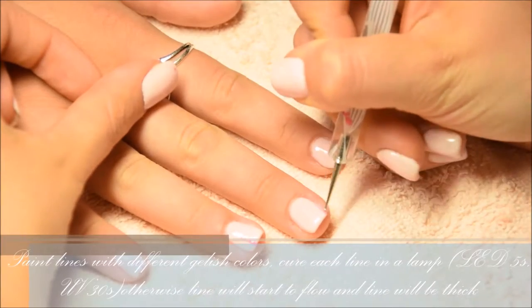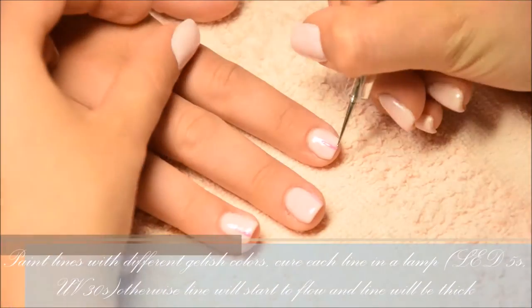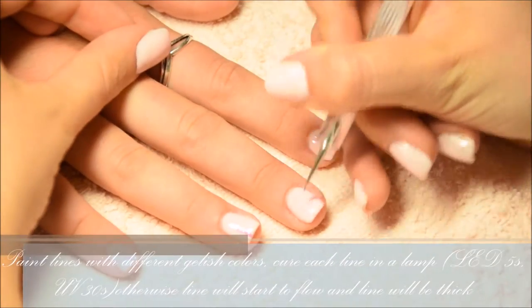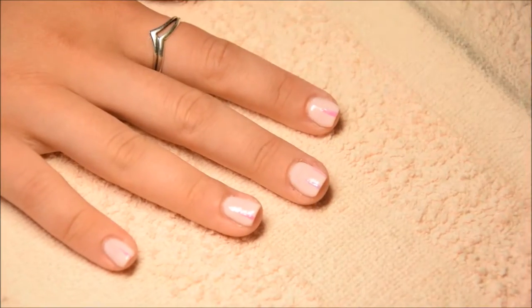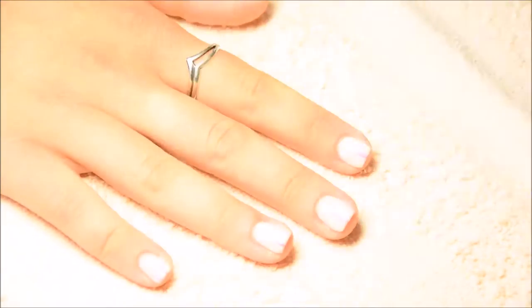I paint the lines using a dotting tool. After I paint one line, I cure the nails in the LED lamp for 5 seconds — otherwise the color will slip off the nail and the line will be really big. I paint the lines randomly; I don't make them in the same place on all nails.